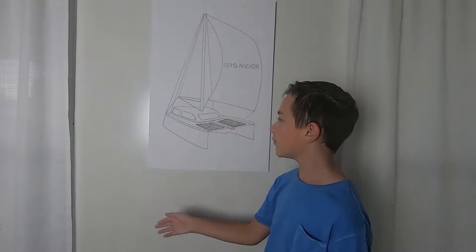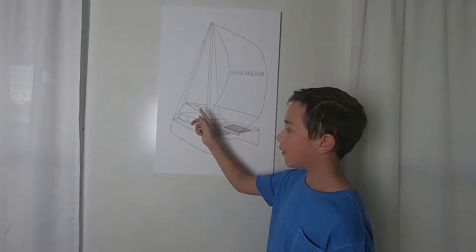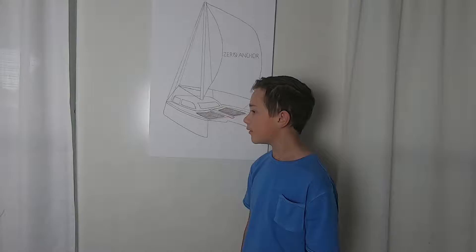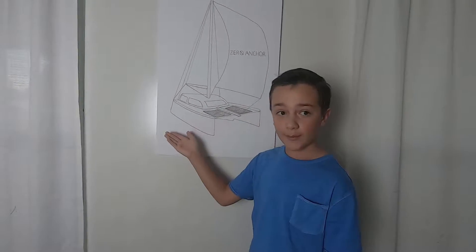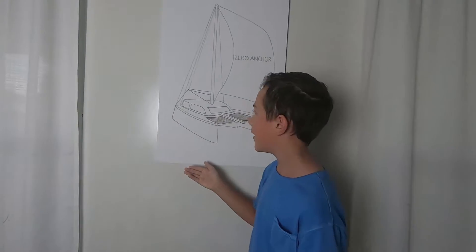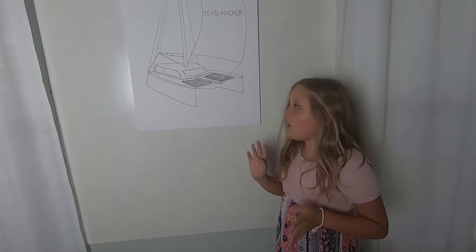On a catamaran, you normally have two engines — one on the starboard side, one on the port side. A catamaran can move with only one engine going at a time. That's what's great about catamarans because it's low fuel usage, so you don't have to pay a lot of money for that.